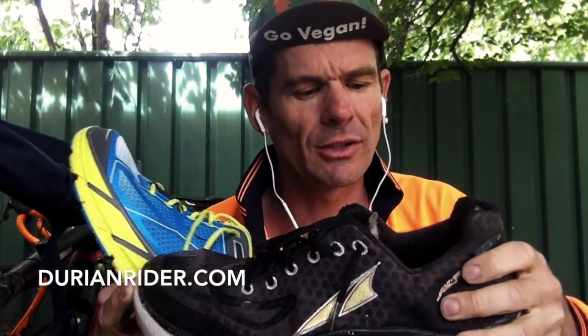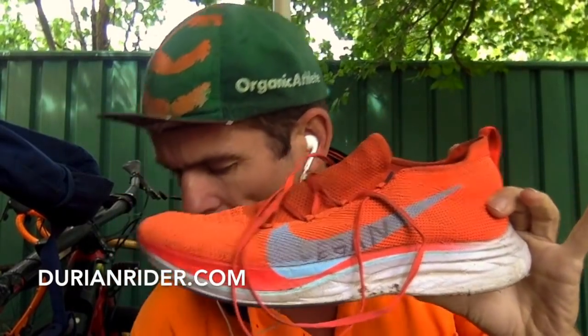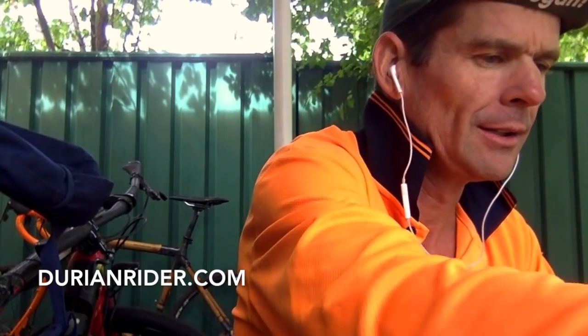I'll donate these when I go to Asia next — give them a clean up and donate them over there. But the Clifton is a very light shoe. Weight-wise they're about the same, the Paradigm and the Clifton. Let me get the scales. So we're weighing the Nike Vaporfly — the famous Vaporfly — it is 220 grams. Now let's weigh the Hoka Clifton. For the marathon you want to have cushioning, you definitely want cushioning. 255 grams — so 255 for the Clifton.